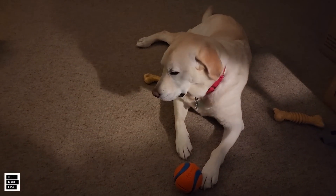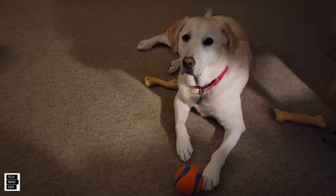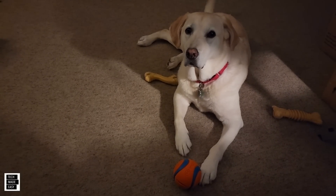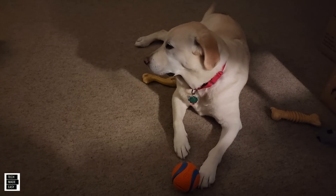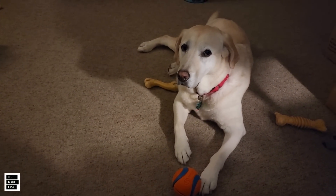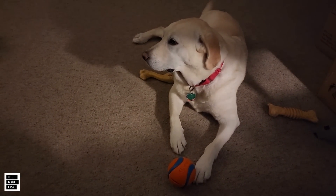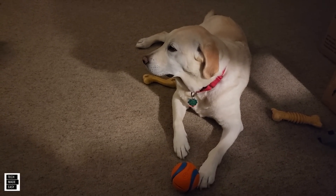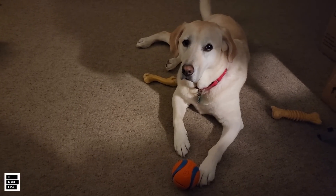Hey guys, Tech Made Easy, and I'm here with Brooklyn — it's late at night and she wants to play ball. Well guys, Ego is launching some new products. I decided to get this information out to you early because I know I have a bunch of Ego followers. These are new products coming, so we don't have dates or costs yet, but we've got a few products you'll definitely be interested in. Let's get started.